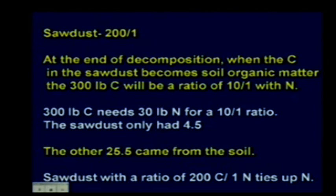So sawdust with a C:N ratio of 200:1 can tie up nitrogen—this is an example of something that immobilizes N. Wheat straw is another one, with a C:N ratio of about 80:1 to 100:1, and that will also tie up nitrogen.